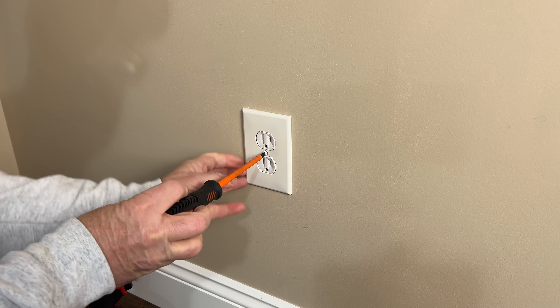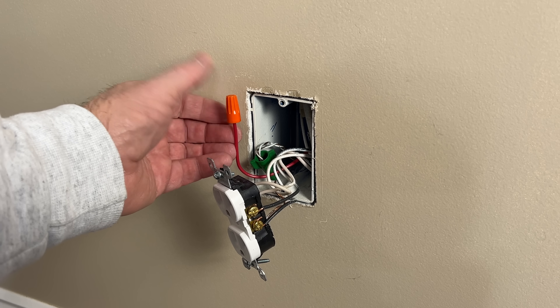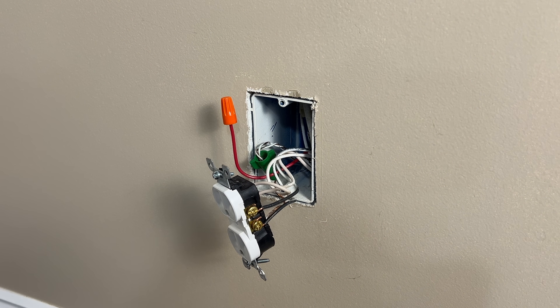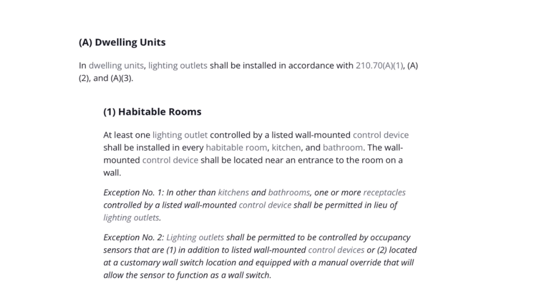Have you ever opened up a receptacle, a switch, or a light box and found unused mystery wires that aren't connected to anything and wondered why they're there and where they actually go? Today we'll cover four common practices or code requirements that may explain those extra wires, how to confirm them, and how you may be able to use them to your advantage.